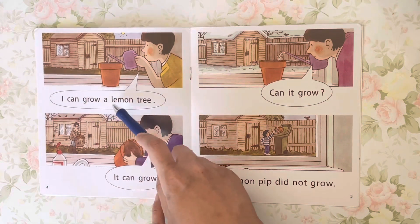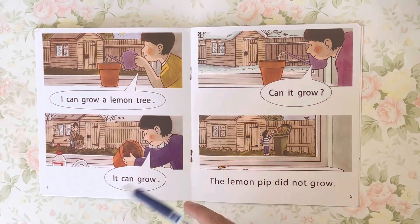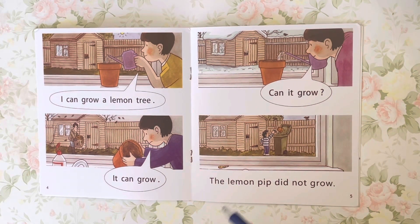I can grow a lemon tree. It can grow. Can it grow? The lemon pip did not grow.